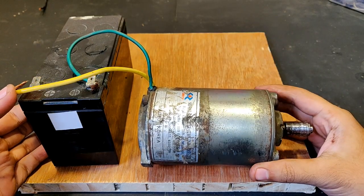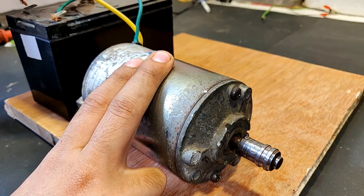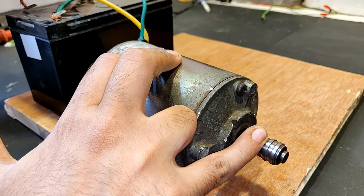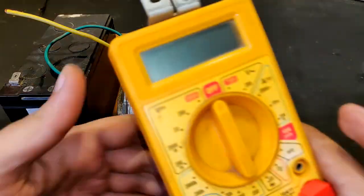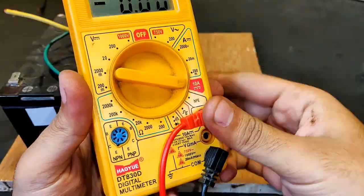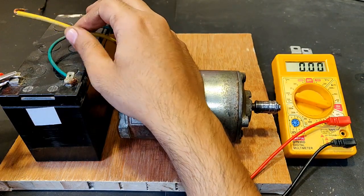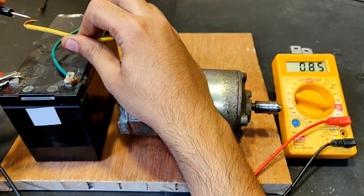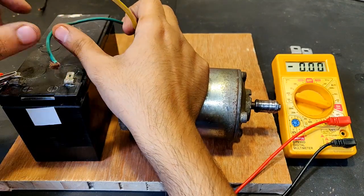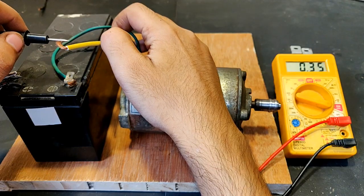You can see that it is working pretty good. Let's measure the amps it is consuming running as a motor. Connecting the terminals — watch the multimeter screen. The starting current is around 1 Ampere and the running current is around 0.35 Amperes. Running current is very low.